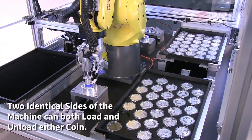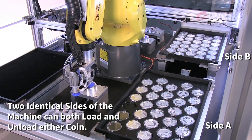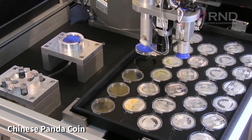On one side of the robot, Side A, the Chinese Panda coin is loaded, and on the other side, Side B, the American Eagle coin. Two identical sides of the machine can both load and unload either coin.